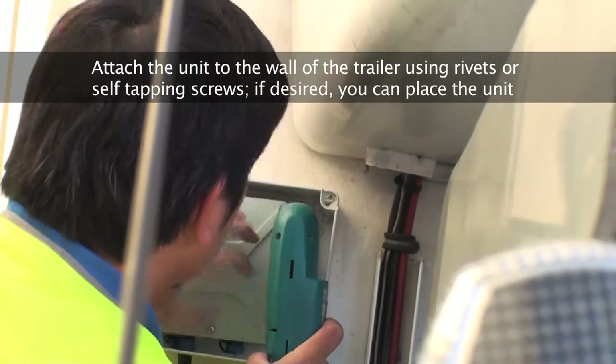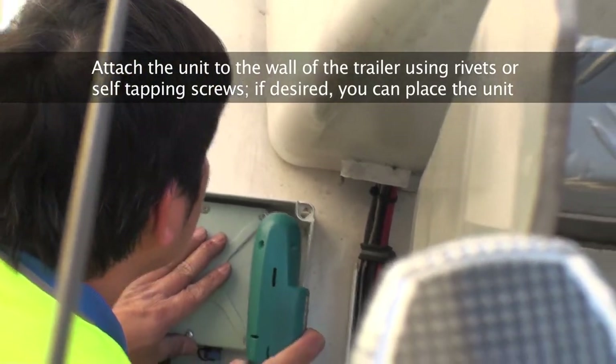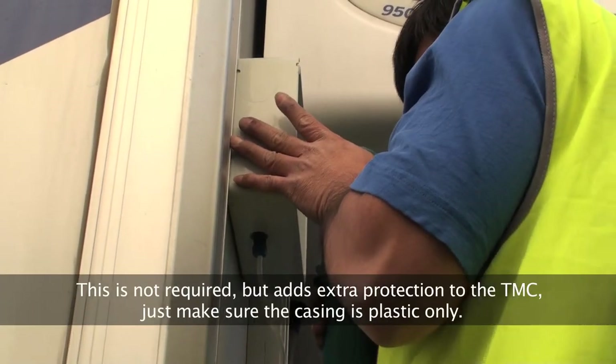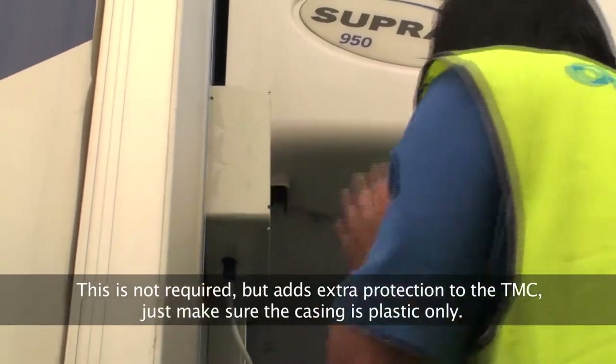Attach the unit to the wall of the trailer using rivets or soft tapping screws. If desired, you can place the unit inside a plastic casing as shown in this video. This is not required but adds extra protection to the TMC. Just make sure the casing is plastic only.